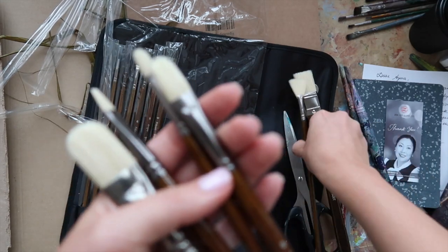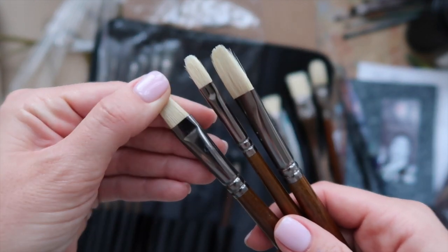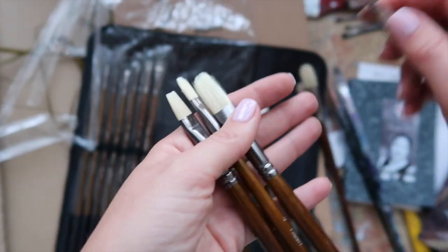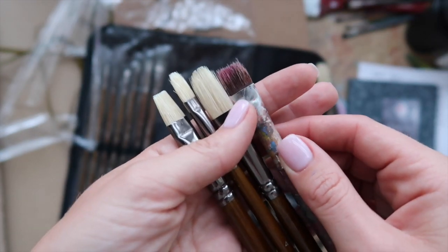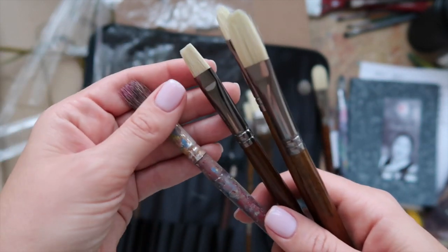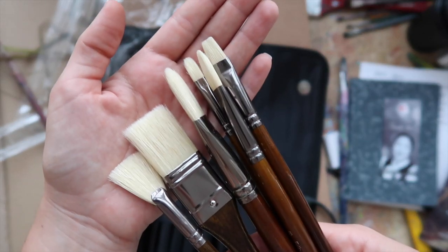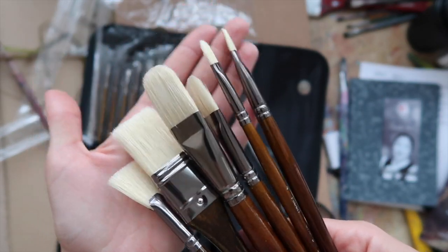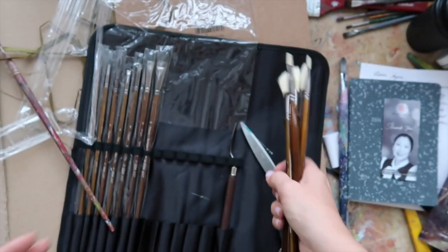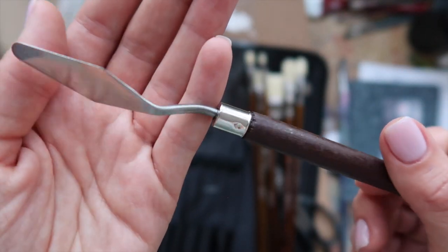So we have a fan brush and a flat brush. This flat brush here is worn — it was my very first ever set of brushes and I didn't take good care of it, which is what happened to it. That's not going to happen to this new brush. Quite an amazing set, I must say. An artist is always lacking brushes no matter how many they have.